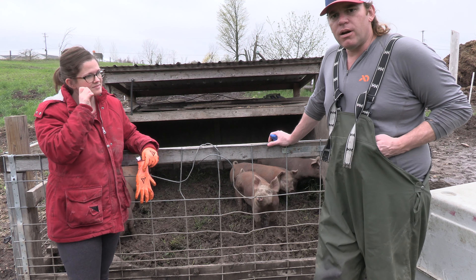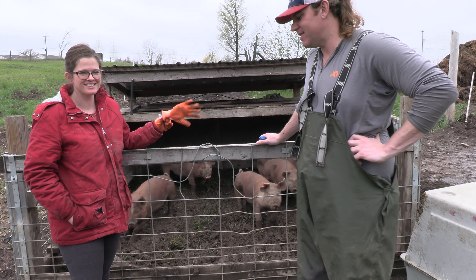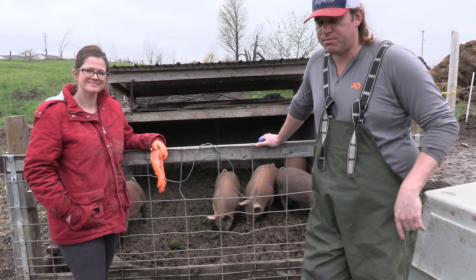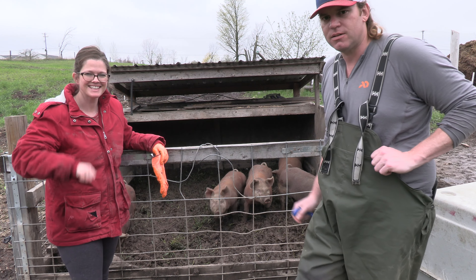You do want to wear coveralls when you're working with pigs so you don't get pig crap all over your clothes. If you have any other questions about starting raising feeder pigs, put them in the comments and we'll get back with you. See you next time, thanks for watching!